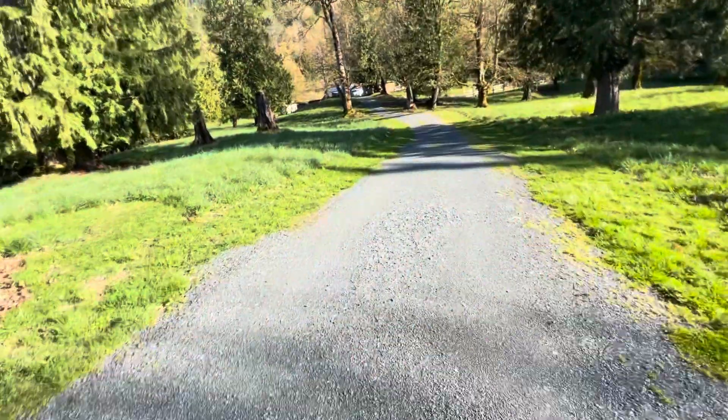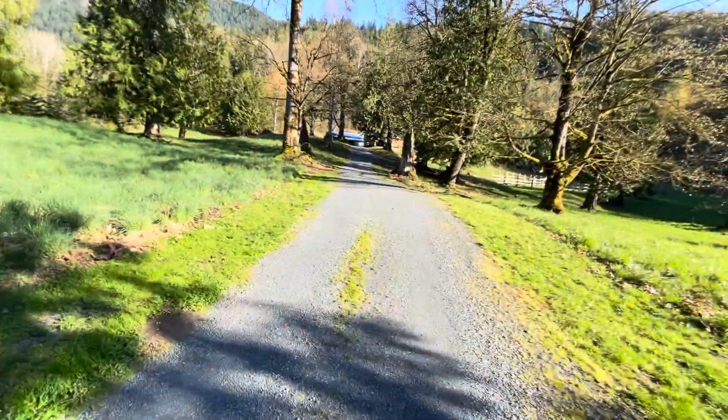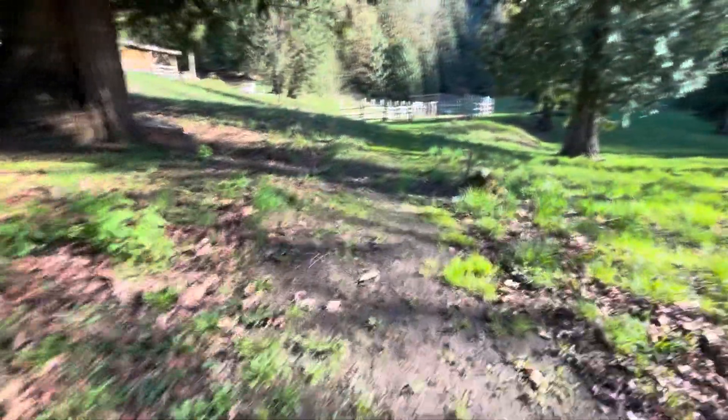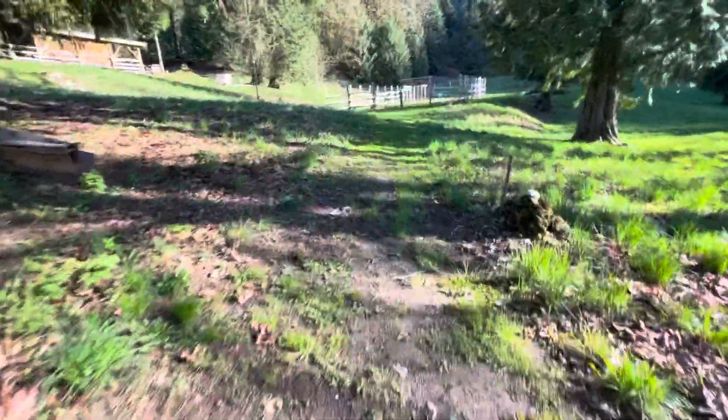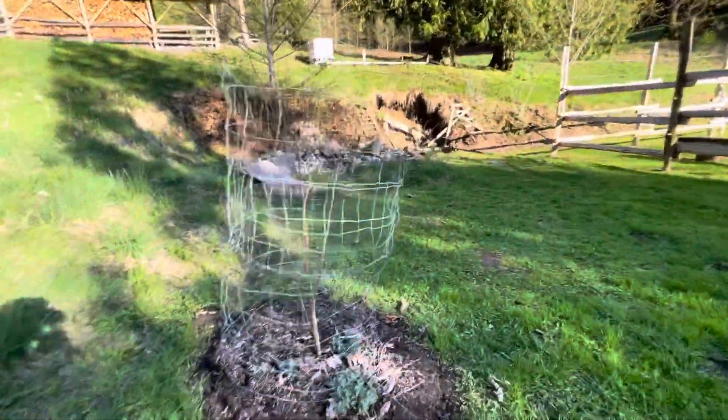Let's head to the garden. The grass is starting to pop now. We've got some magnolia blooms coming out here.